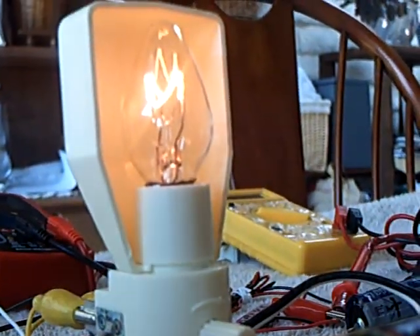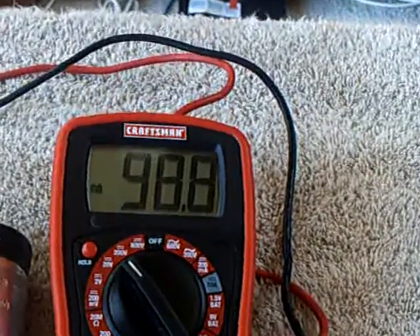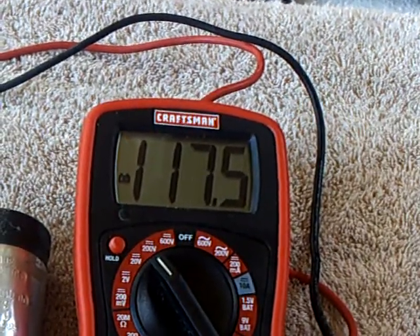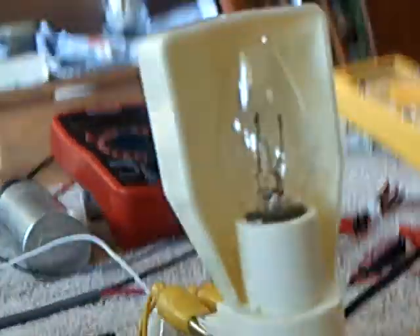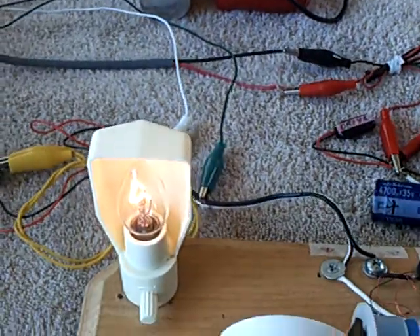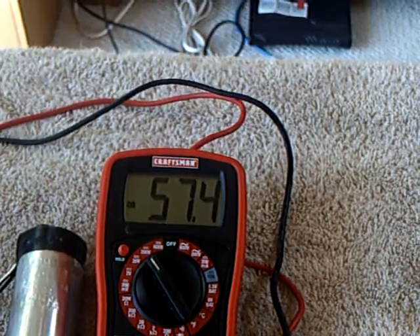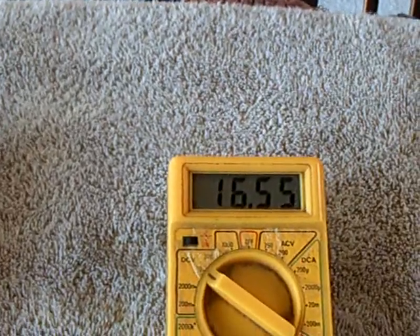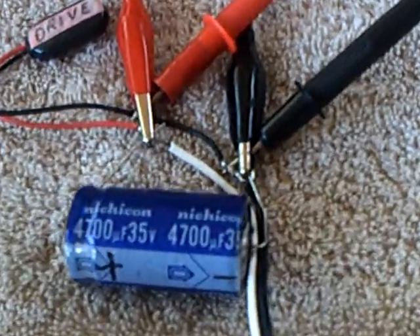I'm going to set the camera down a second. There's the voltage climbing up in the capacitor, and that's the energy, I believe, that's coming off the back spike of this Bedini motor. I'll turn this back on, and you can see the energy that stored up and was released out of that capacitor. Now it's going back down again, and the voltage coming into the motor stays the same.